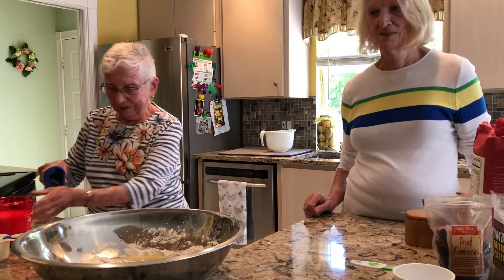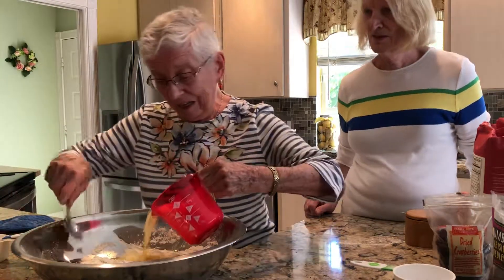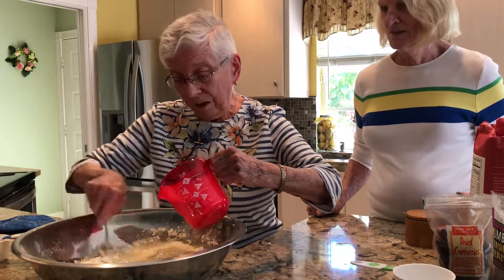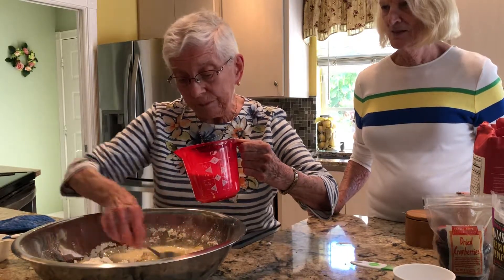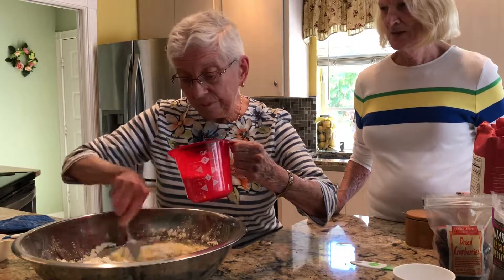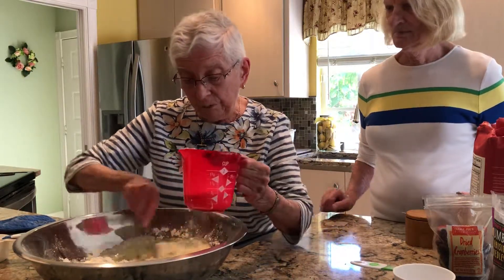And there goes the melted butter, and a cup and three quarters of buttermilk. And an egg — let the egg beat in with it.